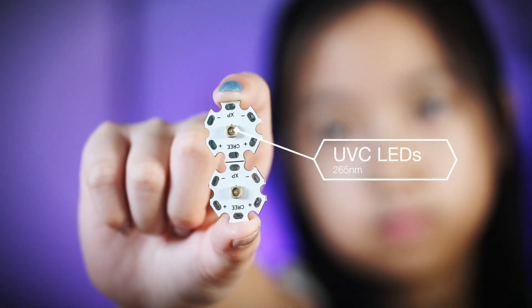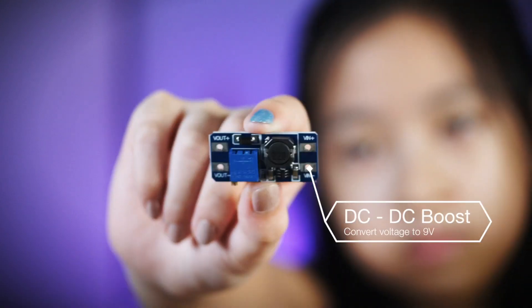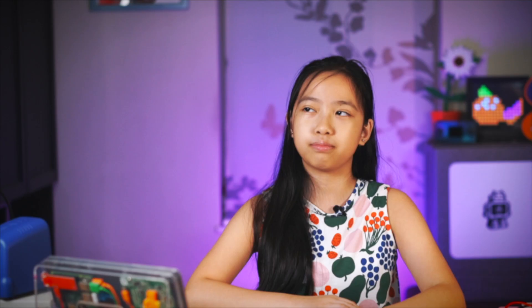I decided to base my sterilizer around a low-cost UVC LED. The main parts you'll need are UVC LEDs, a Circuit Playground Express, a DC-DC converter board, resistors, and some copper wire, and some kind of container to be the sterilization box. I used an IKEA Rågrund — it's the one that's 20cm by 14cm, just in case you wanted to use the same one.